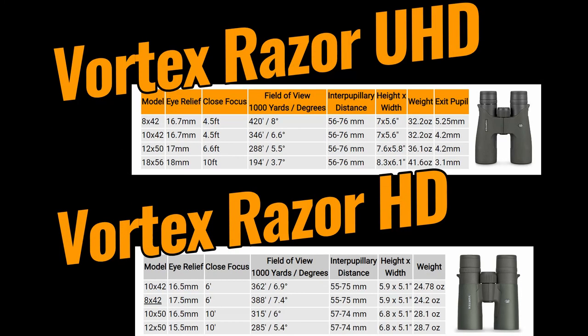But should you? Well, that depends. The HD Razors are more lightweight than the UHDs, and the 42mm versions are a little bit more compact. However, the new 8x42 Razor UHD has a much wider field of view than the equivalent HD model. Whilst the width of the views are similar, the minimum close focus distance and the eye relief on the new 12x50 UHD are excellent and far better than the older 12x50 version — which, if you wear glasses, is definitely an important consideration to keep in mind.